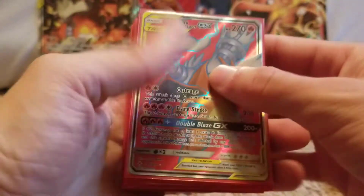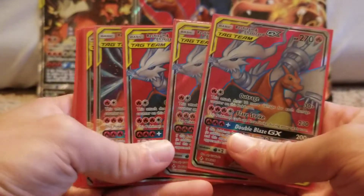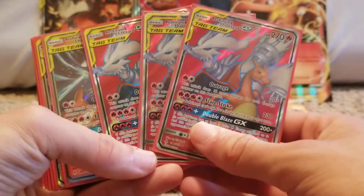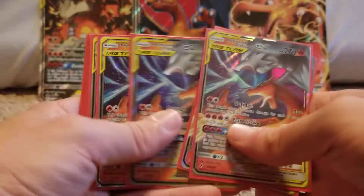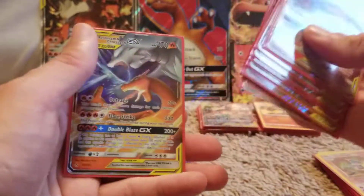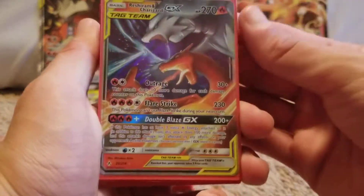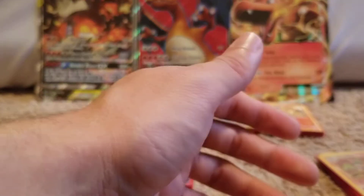So my Reshizards — I have three full arts, really cool, like those a lot. And then I have nine regular Reshizard GXs. Like those a lot.